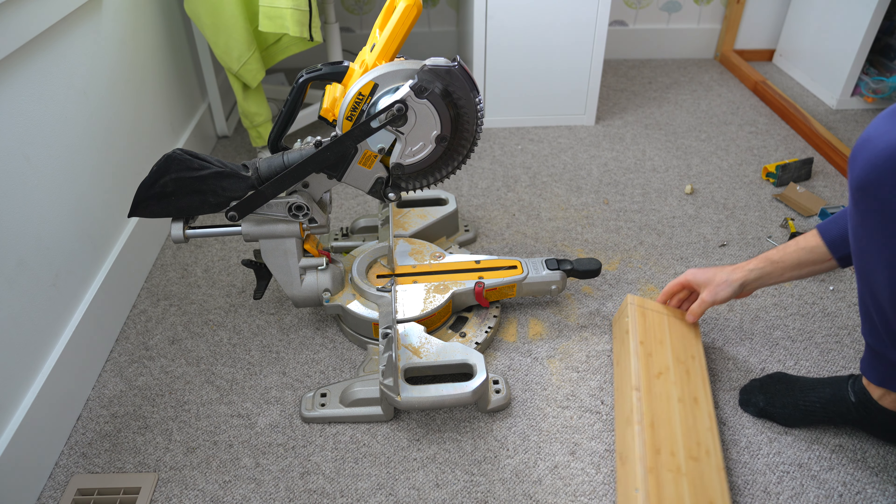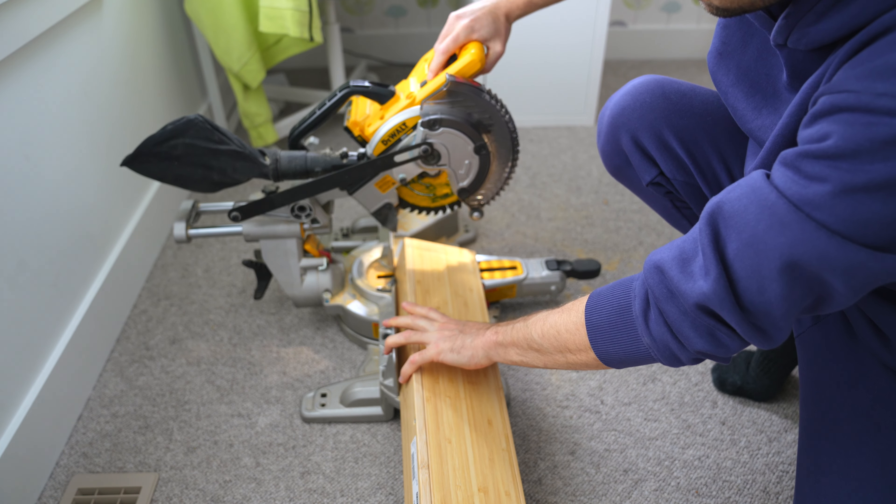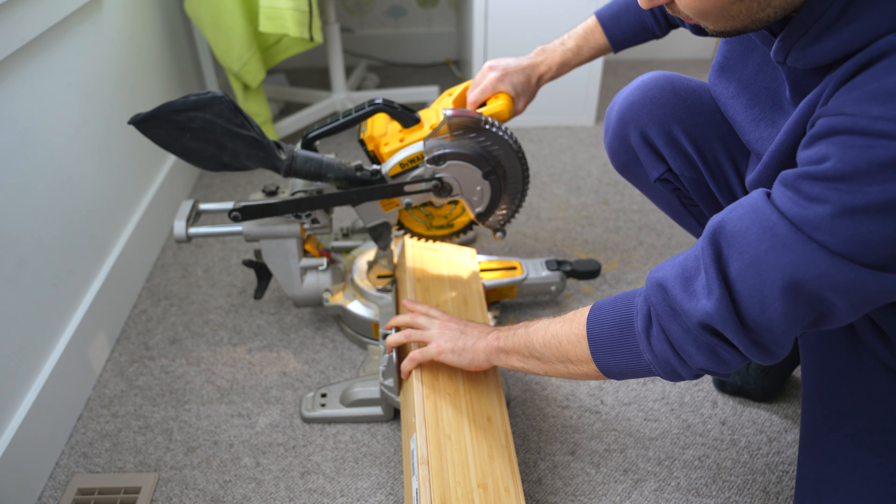Use any type of saw — a hand saw, circular saw, or jig saw. I'm using a miter saw from a previous renovation project, but any saw can be used for this.